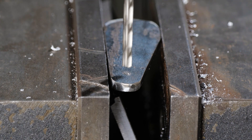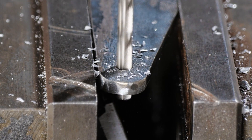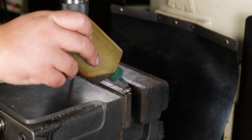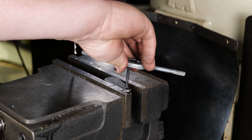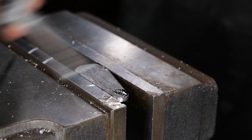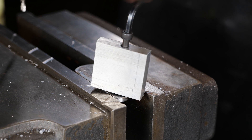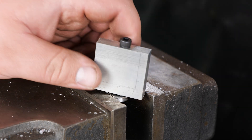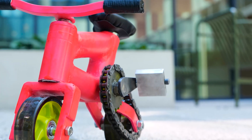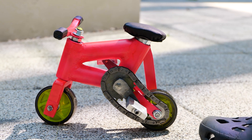Now we'll grind along the marked area to make the crank arm for the pedal. After drilling a hole, screw to attach the pedal. Here's our final result — it's fitted with a chainring, pedals, and steering assembly. Just like a full-sized bike, but in miniature.